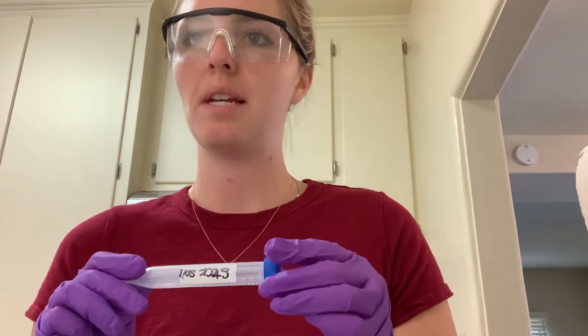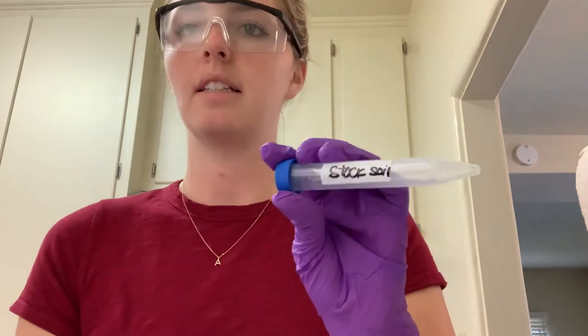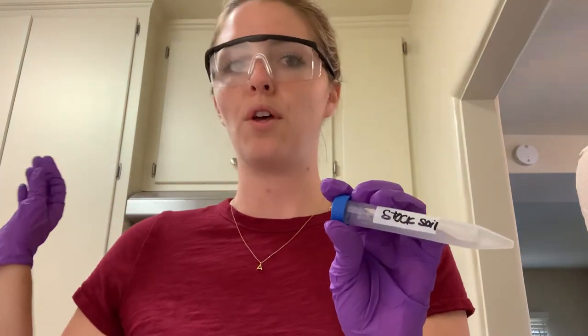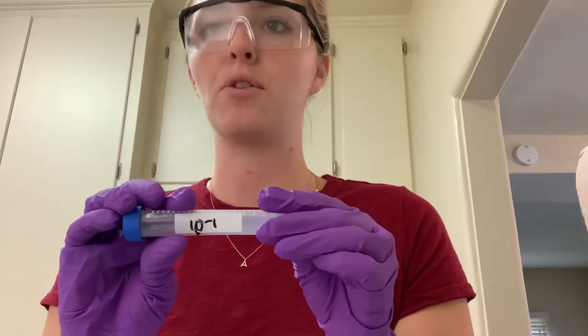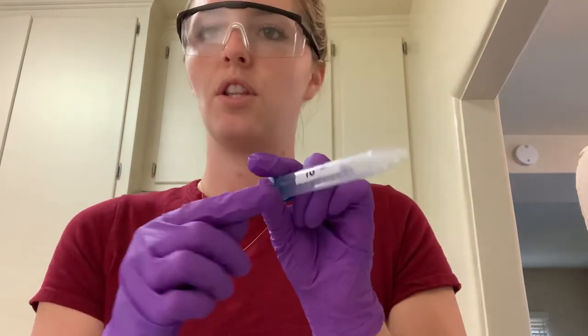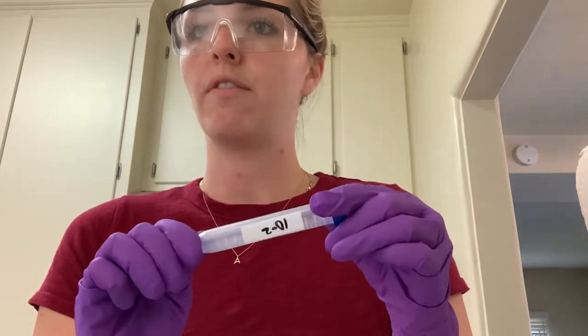The next part of this experiment is measuring the PBS liquid into different tubes. Take some 15-milliliter tubes and label them. This one is going to be stock soil — I pulled soil from the backyard for that one. The rest of the tubes you label the same as your petri dishes: ten to the one, two, and so on, labeling five of them one through four.